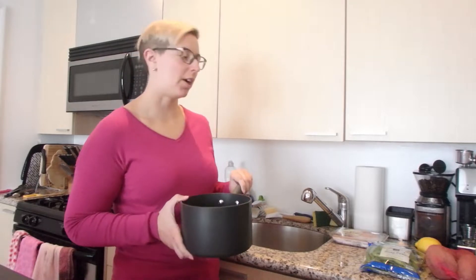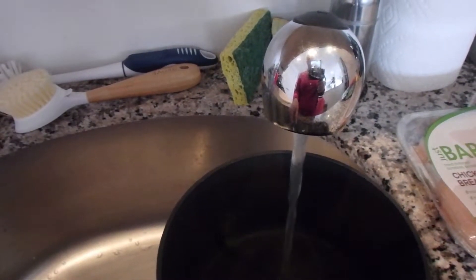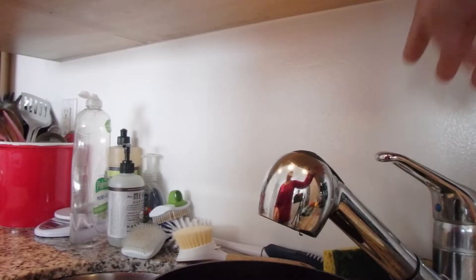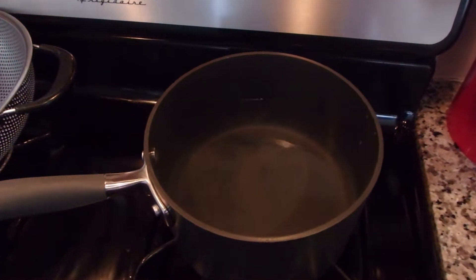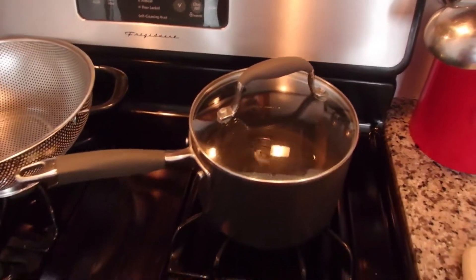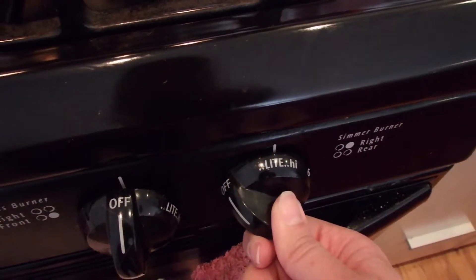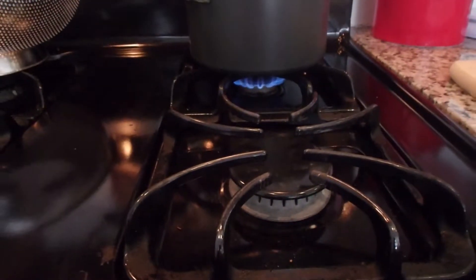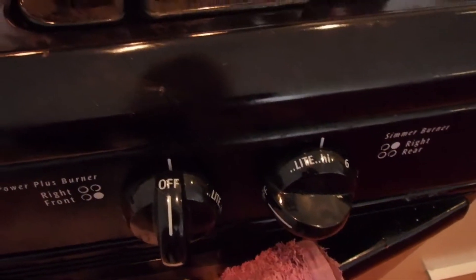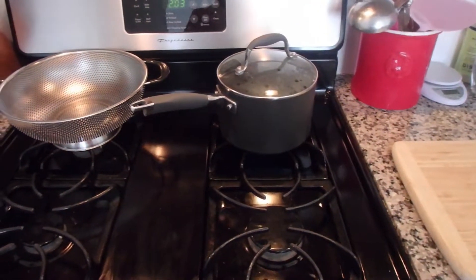First thing we're going to do is take our medium pot and fill it with some water. So we have our pot about halfway full. We're going to put the lid right on there and get this boiling. I'm going to put it on high. We'll leave that and get started on our sweet potatoes.